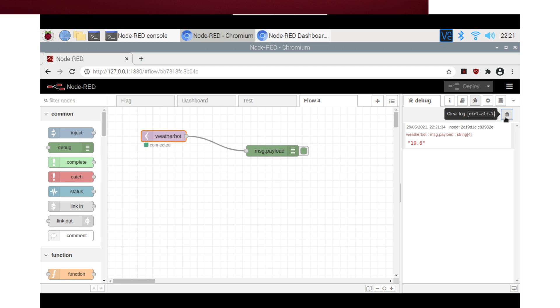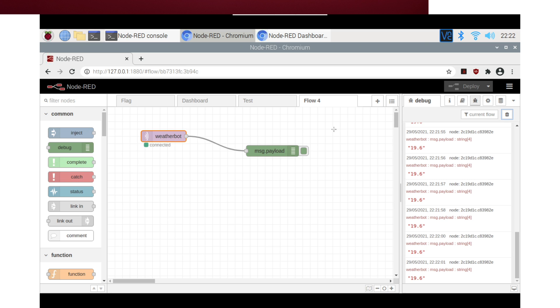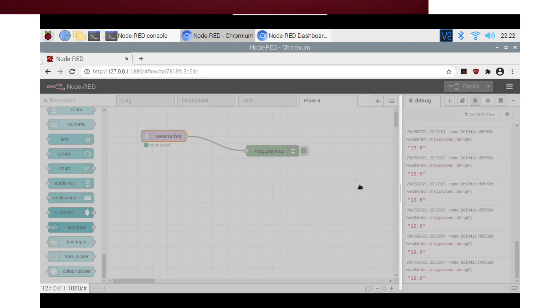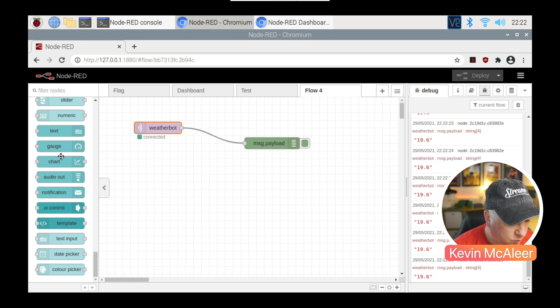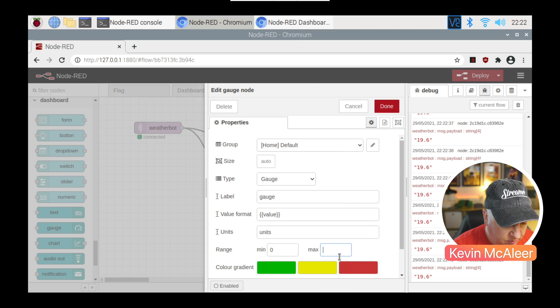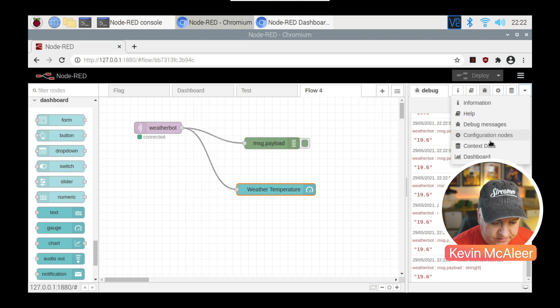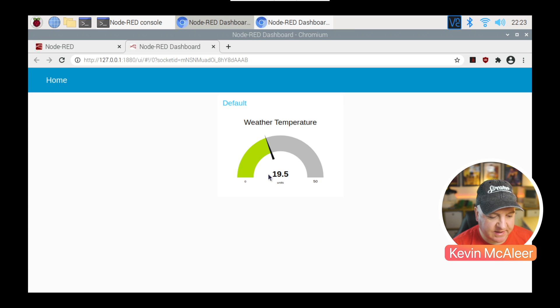We can see now that we're starting to capture data from the weather bot — 19.6 is the actual temperature in this room at the moment. To make it more interesting, we can drag in some extra nodes. Using the Manage Palette option, I've added in the Node-RED Dashboard — that's version 2.29.1 installed. So I've got extra modules on the left, including a gauge. I'll pull the gauge out, connect the weather bot to it, and configure the options. I'll set the range from 0 to 50, label it 'Weather Temperature', and deploy. To view it I'll click the dashboard link.